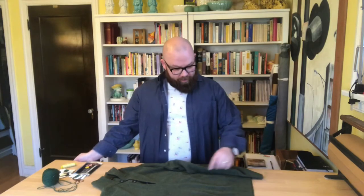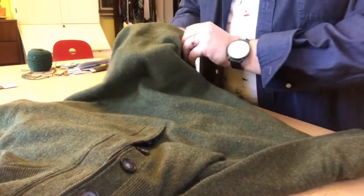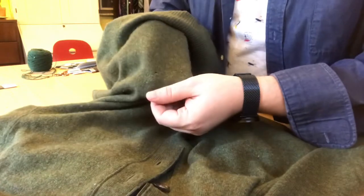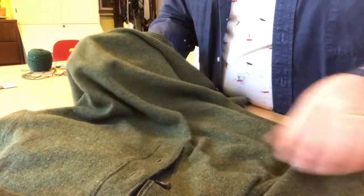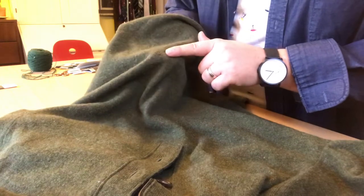We've got a small moth hole in this sweater — we'll see a close-up in just a second. This is a medium to lightweight wool knit and there's a hole right here where my finger is. It probably came from a moth; since it's a wool sweater and there's no tear, it's kind of a void.